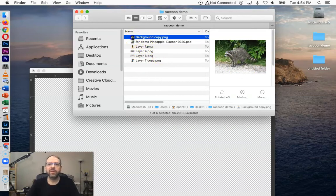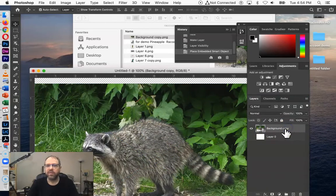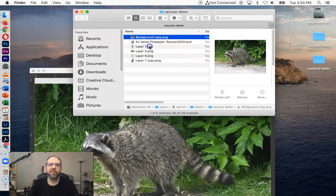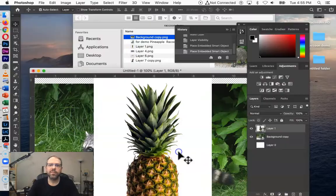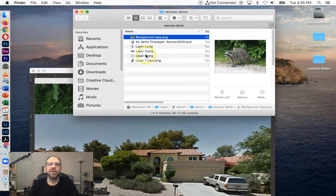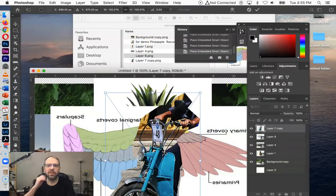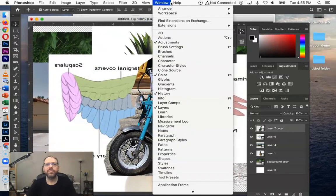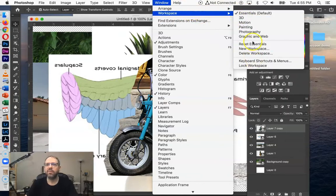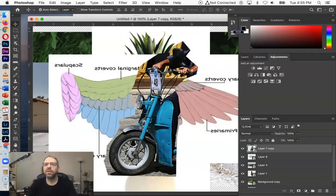So I have some files here. I'm just going to start dragging those into my Photoshop file. You'll see there's an X — I just have to press Return to accept that — and then I'll do the same for the rest of the files I want to import. I'm going to arrange my workspace. Sometimes things come out of order, and I like the Essentials palette.